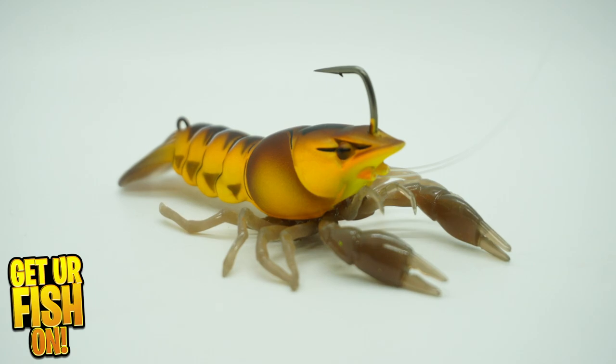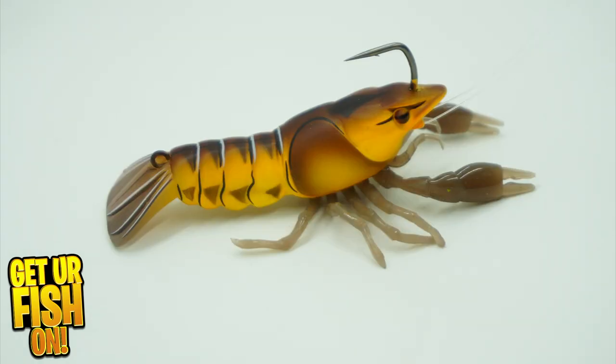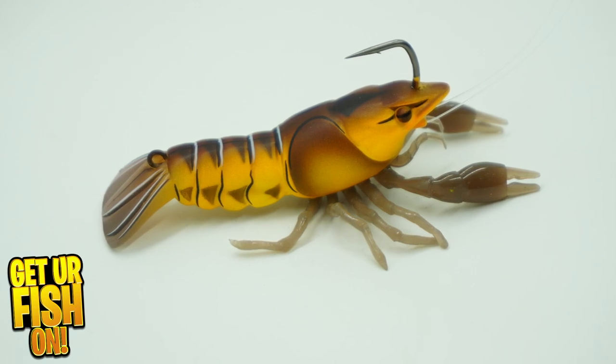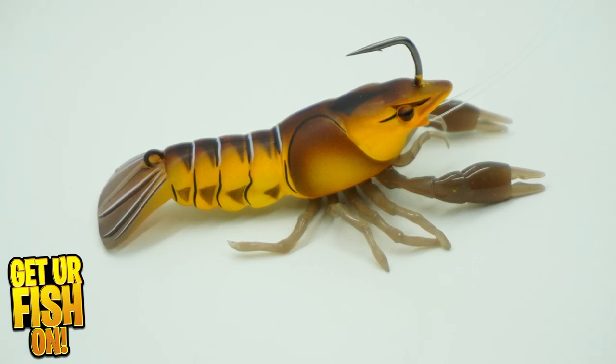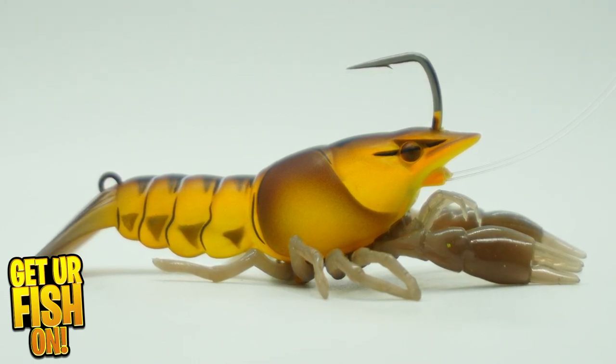The Live Target Live Craw is hands-down the most realistic-looking crawfish on the market. Live Target is well-known for some of, if not the best-looking baits out there. But are they catching anglers or catching fish?